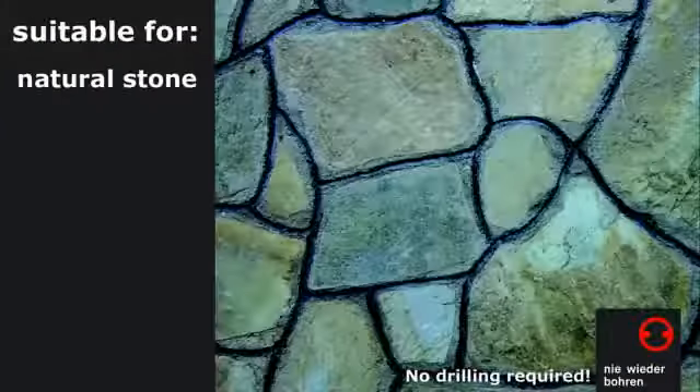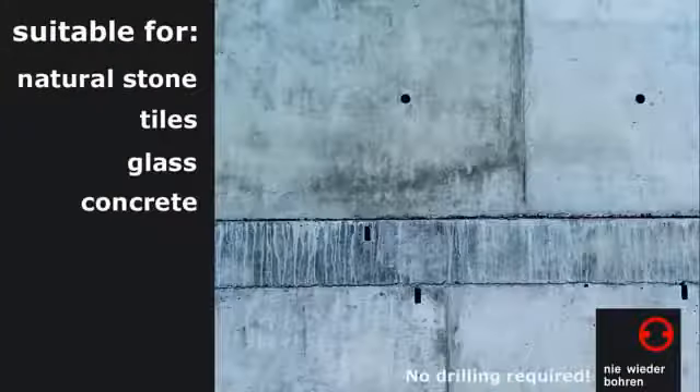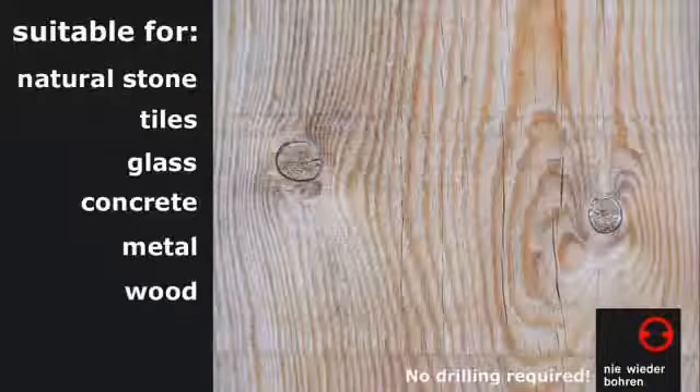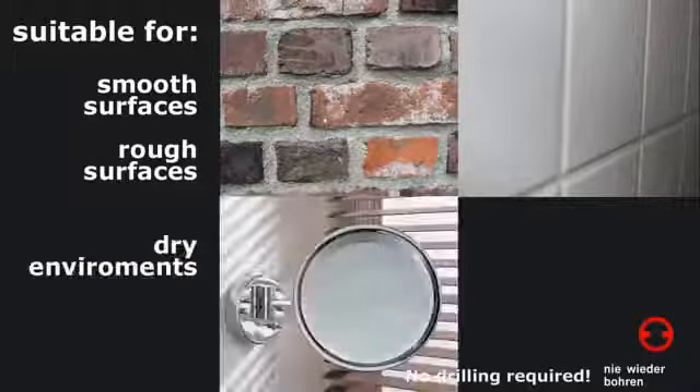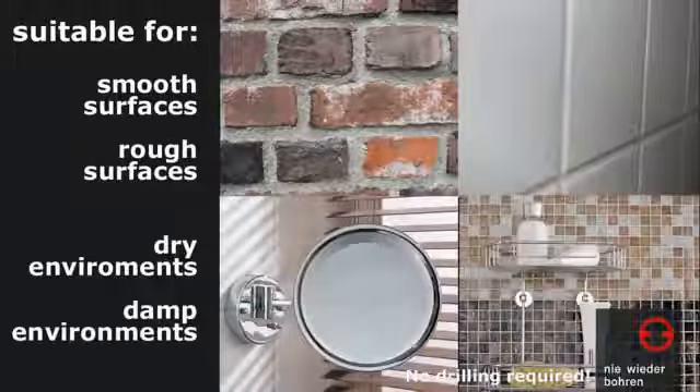As a base surface, any solid material is suitable, such as natural stone, tiles, glass, concrete, metal, wood and many types of plastic, even with rough surfaces and in temporarily wet environments.